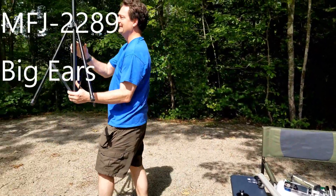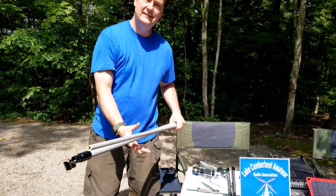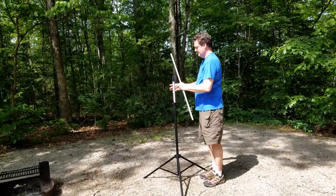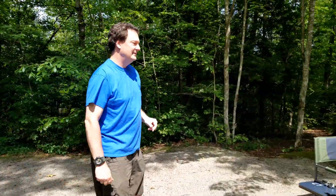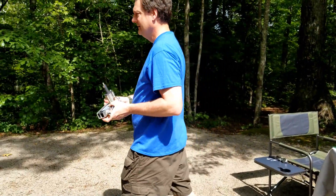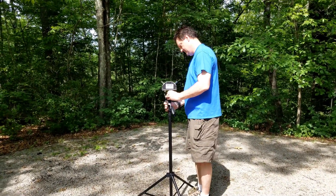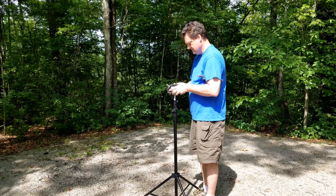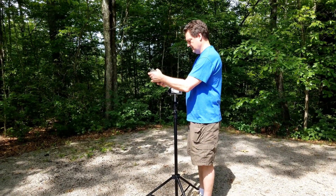The first antenna is the MFJ 2289, the Big Ears. It has a Y configuration with a couple of extendable whips, and it also has a small coil you can put on there so you can hit 80 meters and on down. All the choices we're going to look at are basically designed to be portable — lightweight and quick to put up. They're designed for use in the field and on the road. Some will be more packable than others, but for car camping and road use most are a great fit. Prices range from around $100–$150 up to around $300.